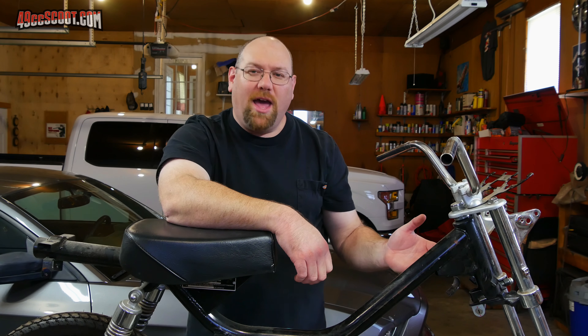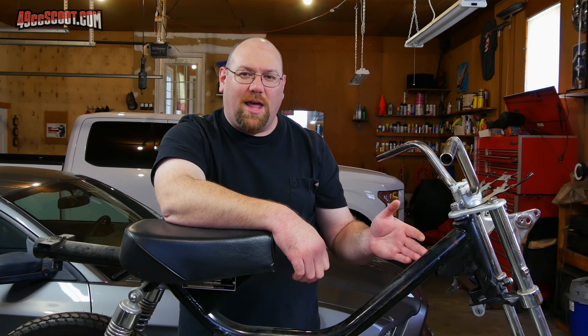Hey, welcome back. When I left off last time I told you that I was trying to figure out a gas tank for this thing. So initially it had a three-quarter of a gallon gas tank and I'd like to have a little more than that.